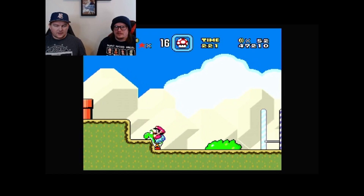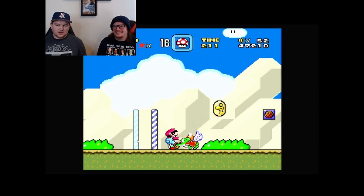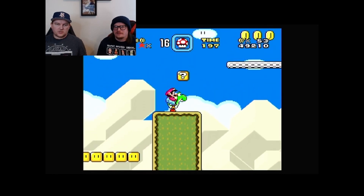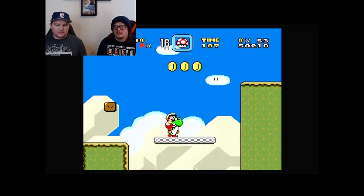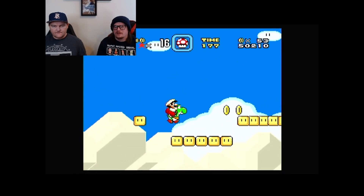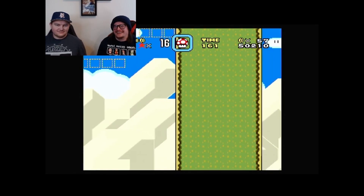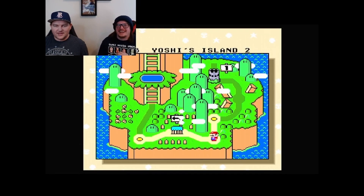I can't go down that pipe. There's a shell he's alerted to that I'll probably get hit with. That's a red one coming back. You can jump off Yoshi too — I always sacrifice Yoshi if I wasn't going to make the jump. I don't have Yoshi anymore for the safety net.